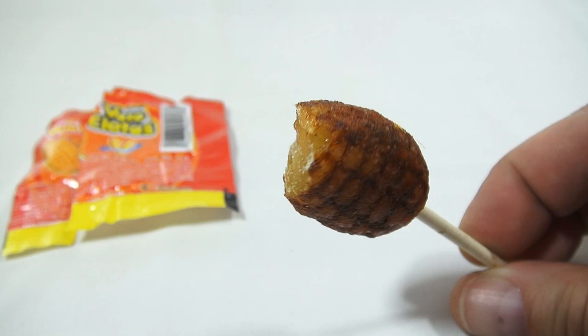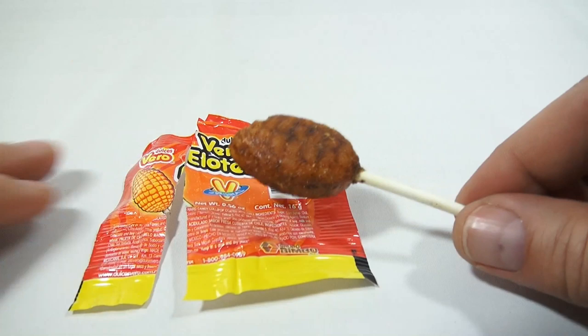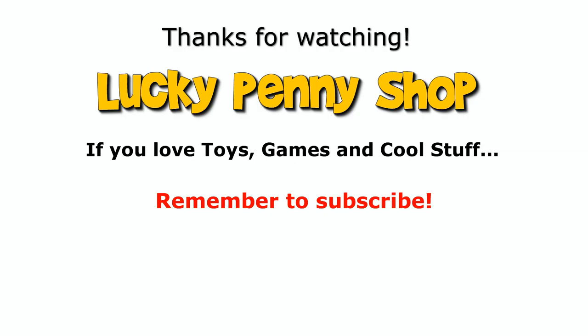You do get that sugary kind of strawberry taste, but it's not like you're eating a strawberry. I don't know about this one — it's good, but you probably have to spend more time just enjoying it and not biting it like I did. If you've had it before, tell me if it's your favorite or not. If you've never seen it, maybe you learned something new. Thanks for watching — check the description, search the channel, or just click here. And always remember: if you see a lucky penny, pick it up.